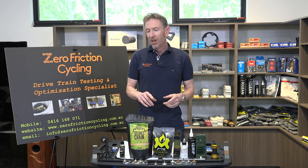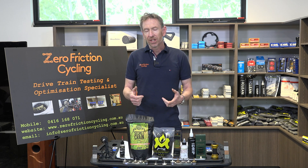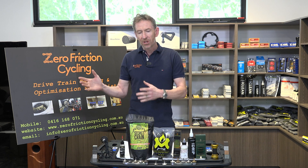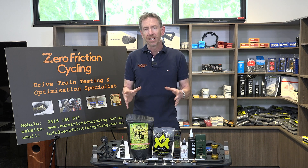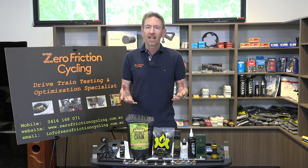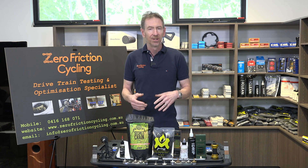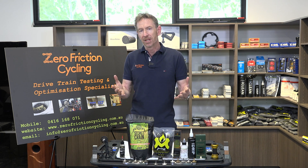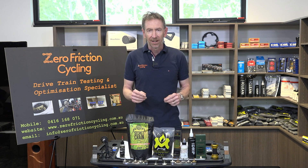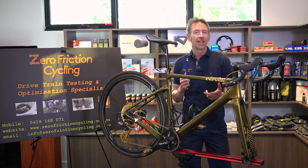I'll be going further and deeper on the maintenance side in future episodes. A common question is whether you need an ultrasonic cleaner and what the benefits are. I'll dedicate a future episode specifically to ultrasonic cleaners, but the short message is: unless you're preparing fully optimized race chains, the answer is no. But I'll cover why you might still consider one and how to best use it. That covers episode three for maintenance level one by lubricant type.